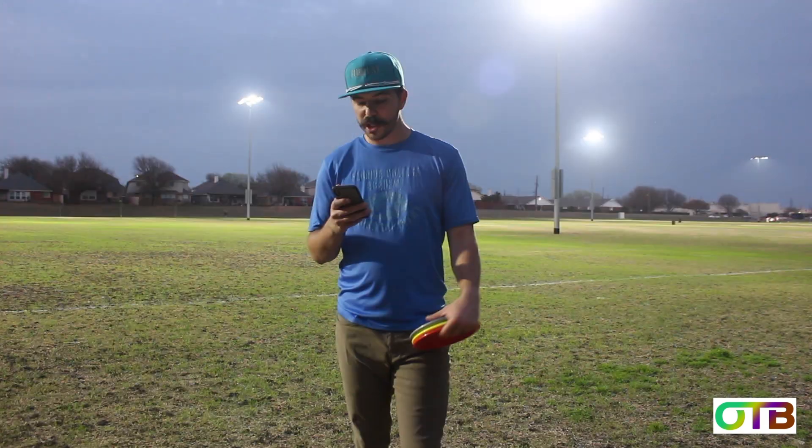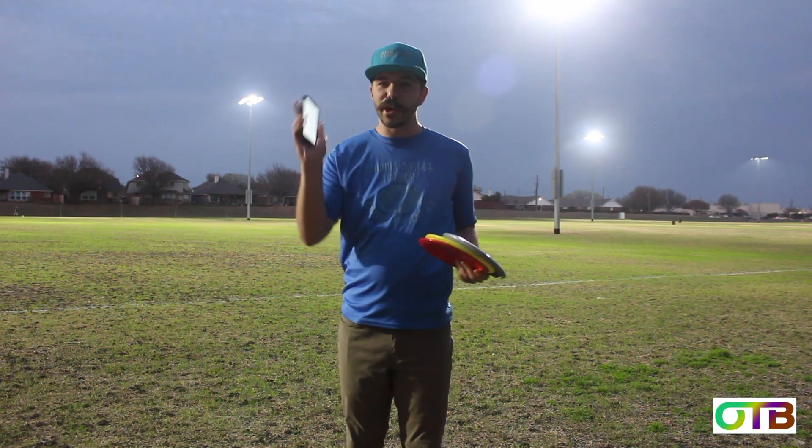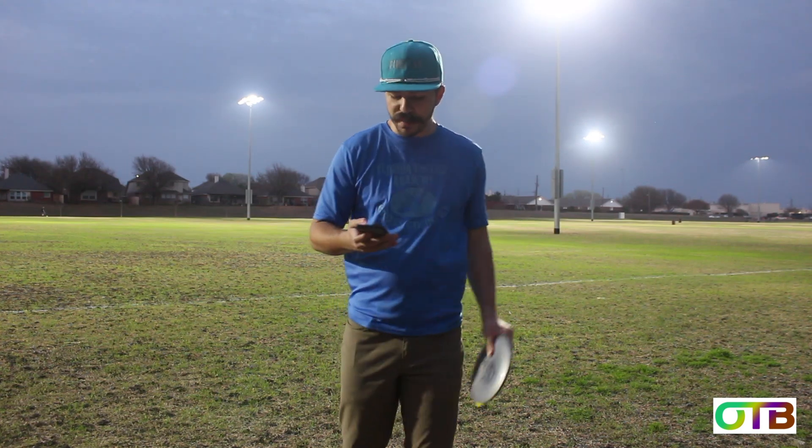They're not calling out any companies, but what they're saying is true. And the third reason is affordability. Other companies pay big dollars to professional disc golfers to market their brand — Divergent passes the savings along to you. Their mission is to get discs that are understable and lightweight into the hands of beginners.